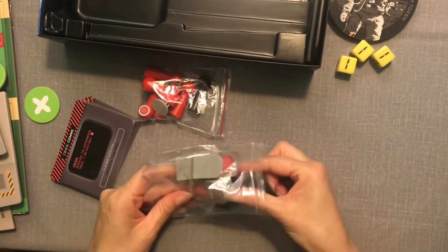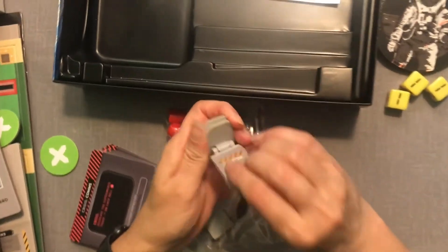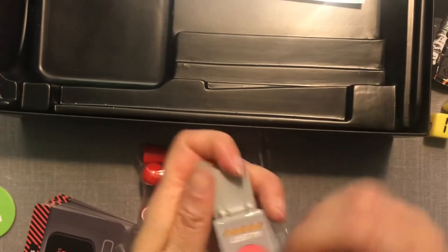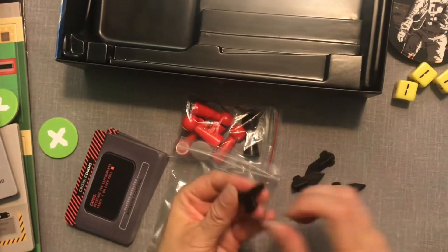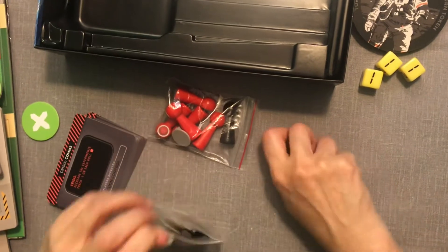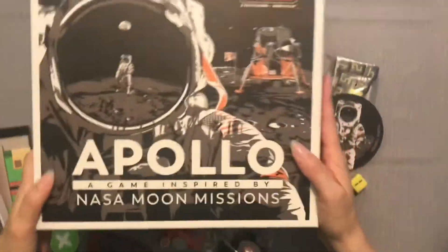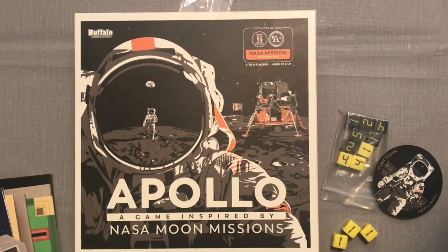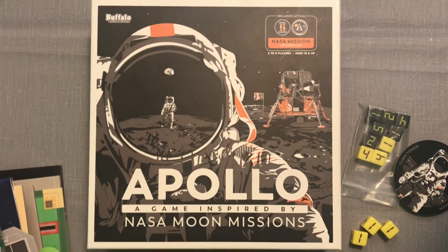Remember I mentioned something that slides back and forth? This might be it — the items you're sliding. Maybe you're flipping buttons or something, and this is probably the piece that you're sliding on that board. All right, coolness! So that is Apollo, a game inspired by NASA moon missions. I look forward to playing it and letting you guys know what we think. Thanks so much, bye!